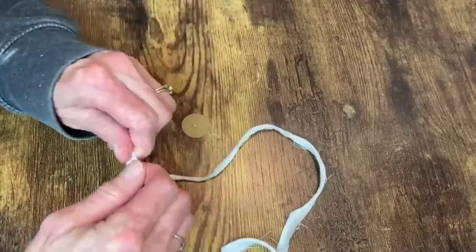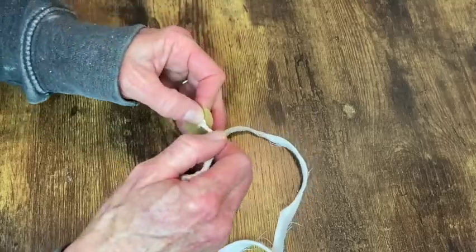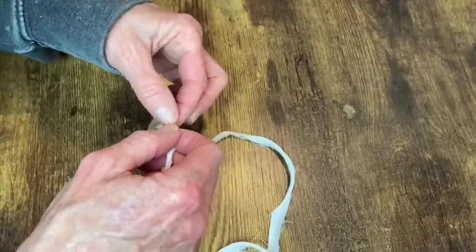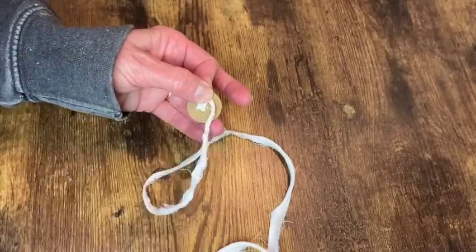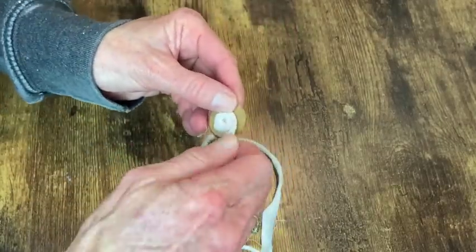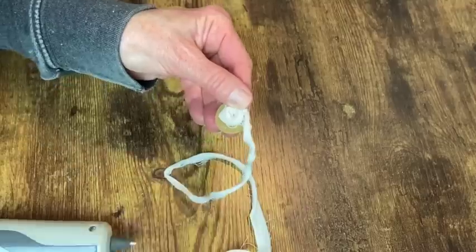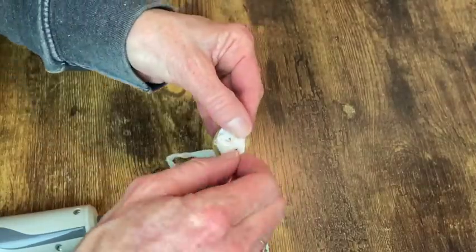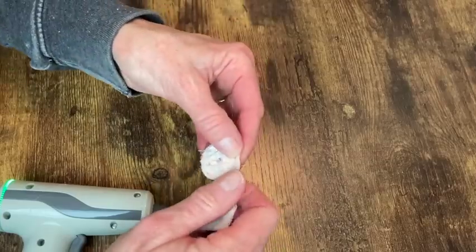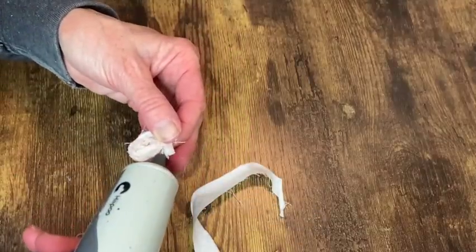You just start with a dab of hot glue in the middle, take your fabric and attach it, then using a twisting motion wrap it around, periodically gluing it to the little disk of cardstock. You can actually make these right on the piece you're going to attach them to, but this was my first time making them so I put them on the cardstock first. Just keep twisting and gluing it down until you get to that outer edge, then cut it off and put the last little bit down with another dot of hot glue — and it looks like a little mini rose.